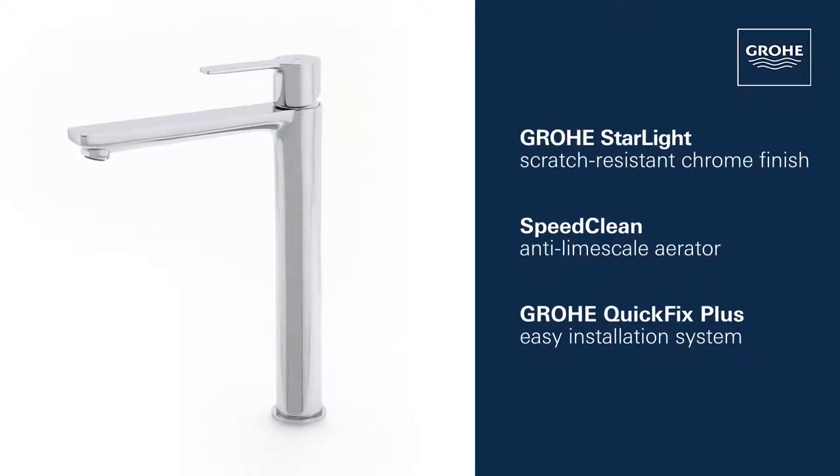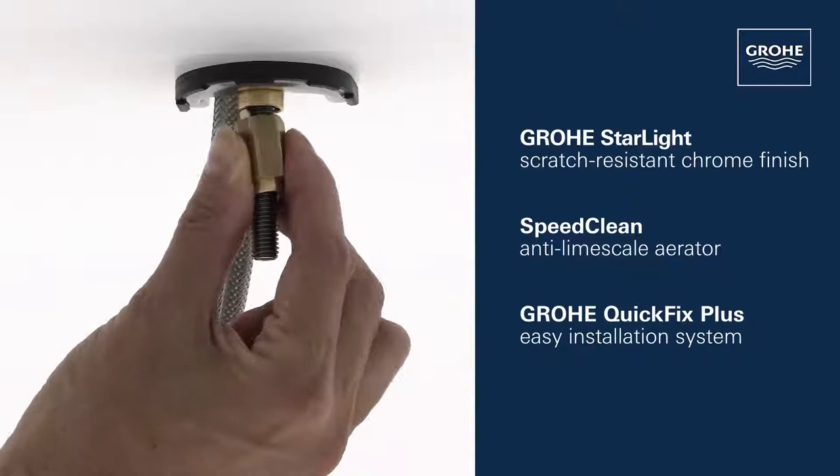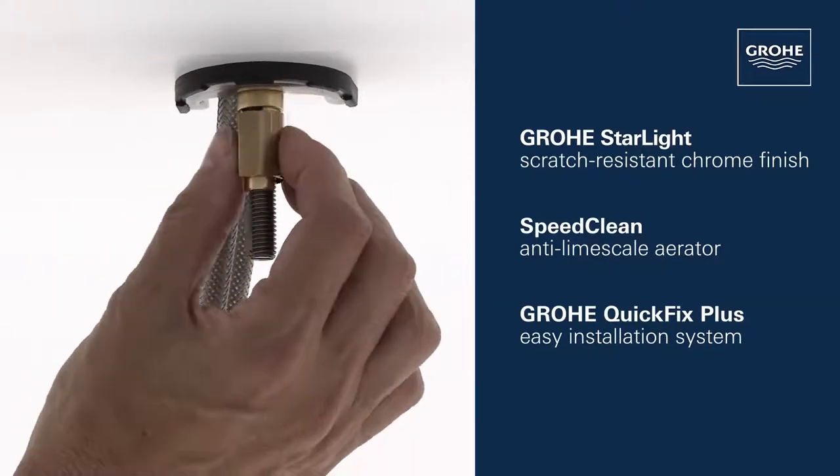This stylish tap also includes a gleaming Grower Starlight Chrome finish, a speed clean anti-lime scale aerator, and a Grower Quick Fix Plus easy installation system.